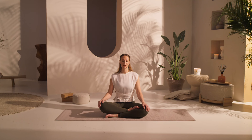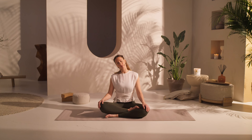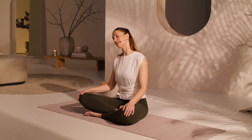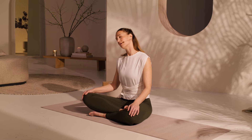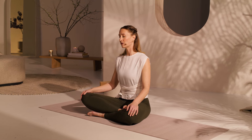And then gently opening your eyes. We're going to start just with creating a little bit of flexibility and space in the neck. So you're going to bring your right ear to your right shoulder. Draw your left shoulder down away from your ear, and breathe. Feeling the space created along the left side of the neck.